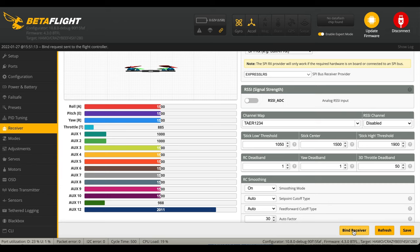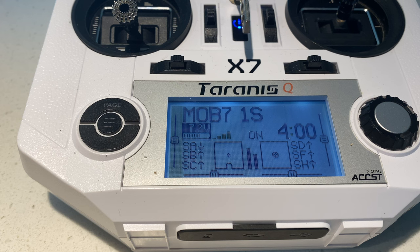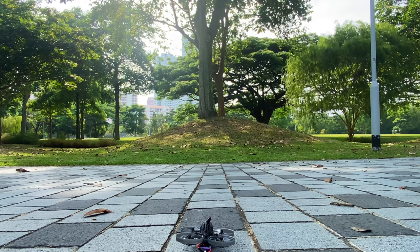Once it's bound, you will have stick movements showing in Betaflight. Just check that the stick movements are all correct — throttle is good, switches are good. Telemetry lost sounds good too. So if you're like me and you don't want the hassle of building or tuning, this is the tiny whoop for you.